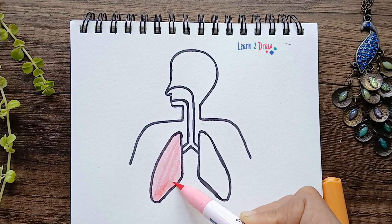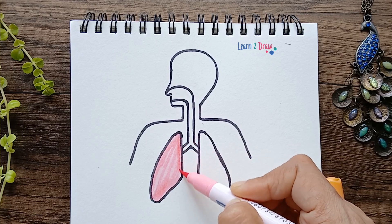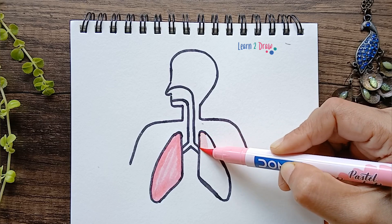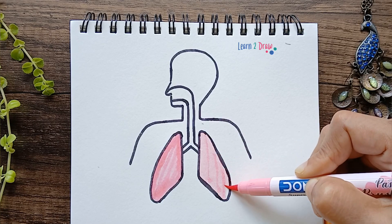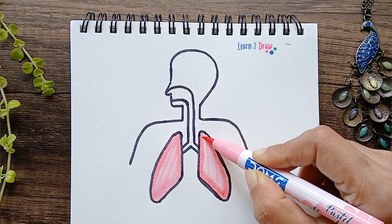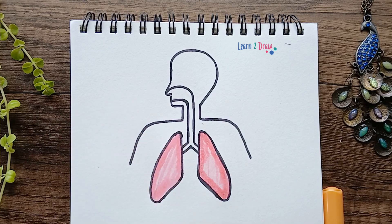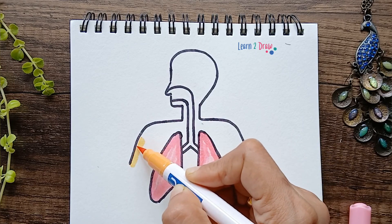First I'm just coloring it all the way. Now I'm giving a second layer towards the edges — that's going to give it a nice 3D look. The same goes for the second lung. Now I'm just giving a stroke towards the edges of the body.